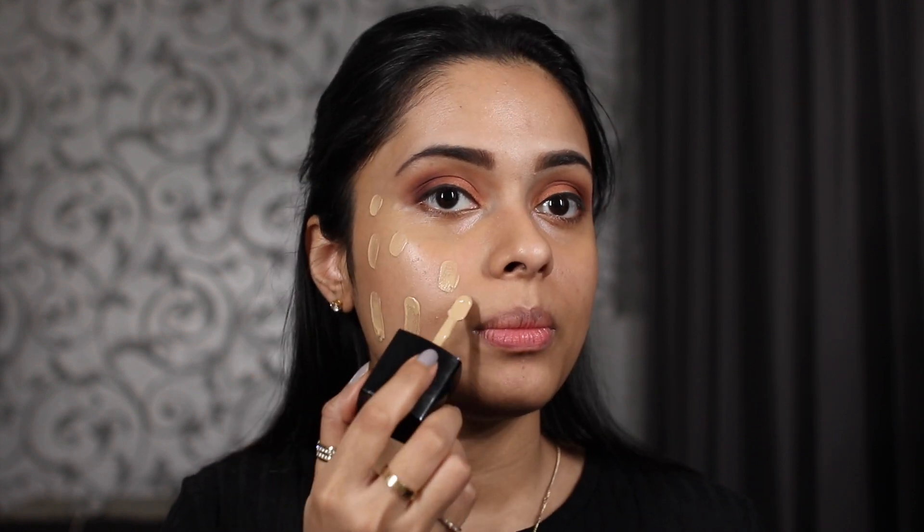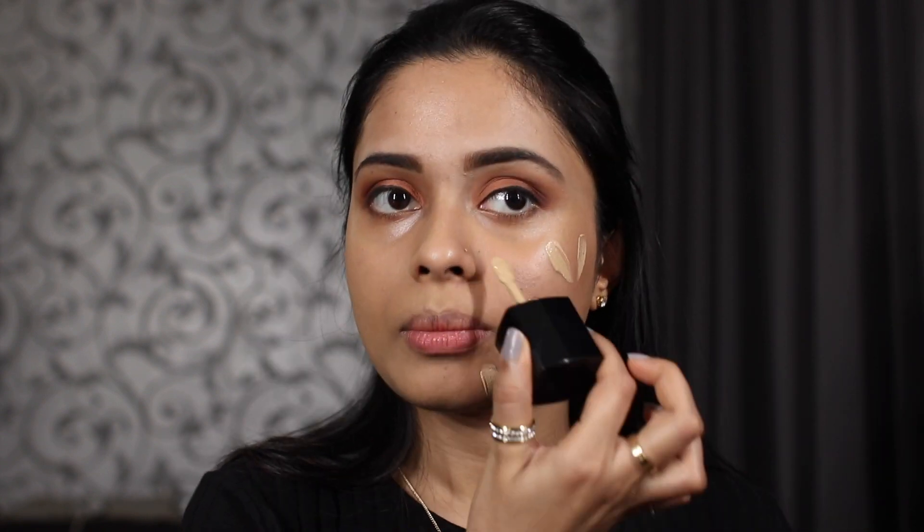For foundation I'm using one from Wet n Wild — I used it for the first time in my full face of Wet n Wild video and I absolutely love it. I also feel like it's going to be the easiest to blend out with fingers. I'm working one side at a time to be safe, doing this region first, then my forehead. I'm dragging it onto my neck as well. Rather than rubbing it, tapping it in works well with your fingers too.